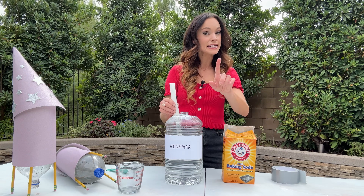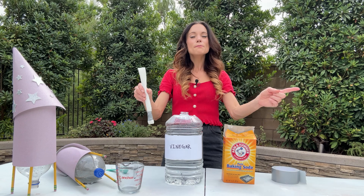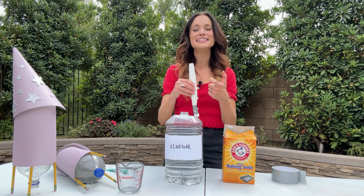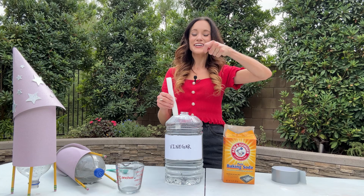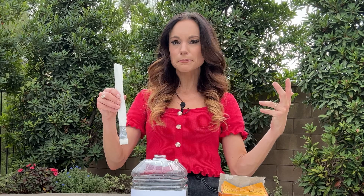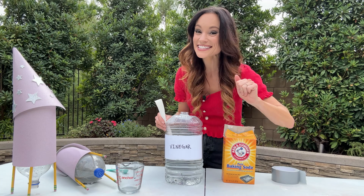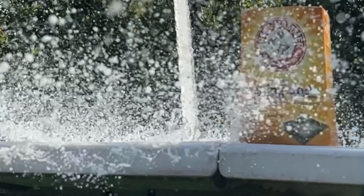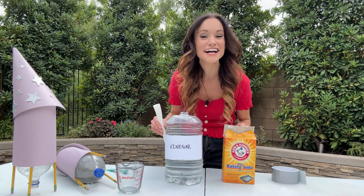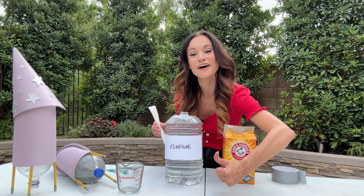Baking soda, or sodium bicarbonate, is a base. Vinegar, or acetic acid, is an acid. When you mix the two together, it starts a chemical reaction that creates carbon dioxide bubbles — a lot of them, all at once. When you put that inside a container and shut the lid, those bubbles build and build and the pressure builds until the bottle rocket can't take the pressure anymore. The cork will explode downwards, sending all that air rushing downwards. And because of Newton's third law — for every action there's an equal and opposite reaction — all of that air moving downwards will force our rocket upwards.